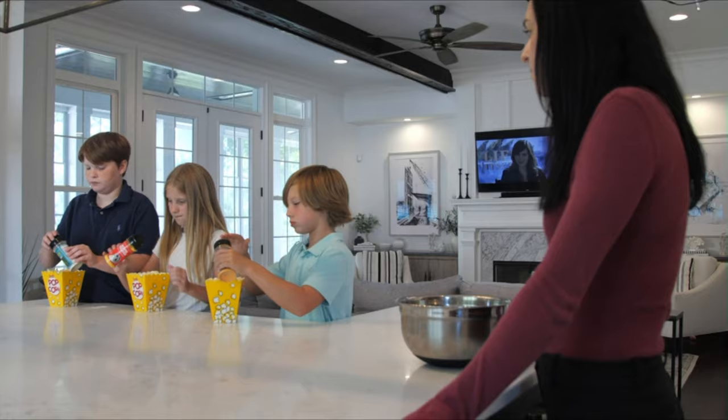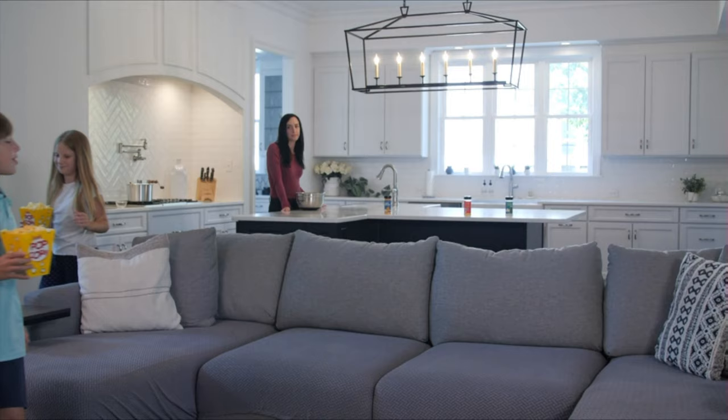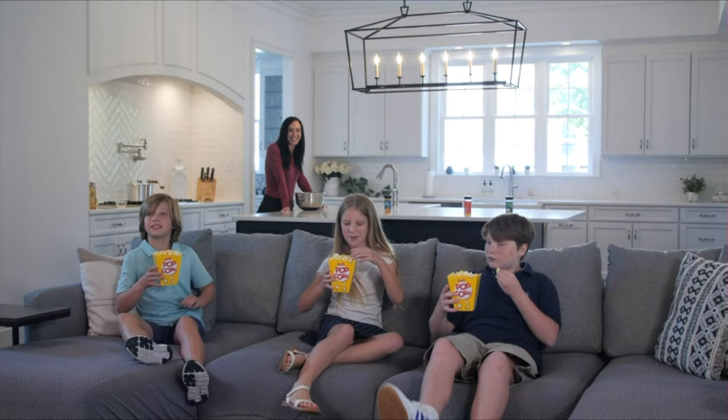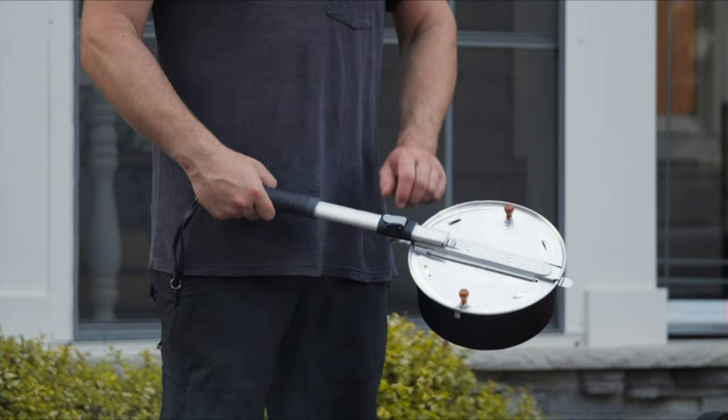The Whirly Pop Stovetop Popcorn Popper comes with a real theater popping kit for delicious, quick movie theater popcorn from the comfort of your home. The kit includes fresh yellow popping corn, a secret buttery seasoning salt, and gourmet popping oil. It makes six quarts of delicious popcorn.